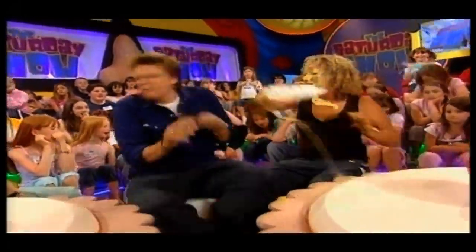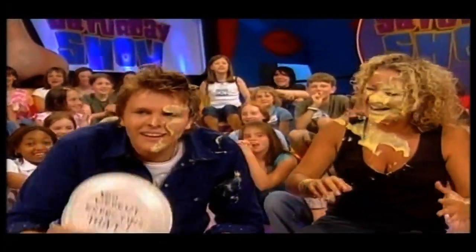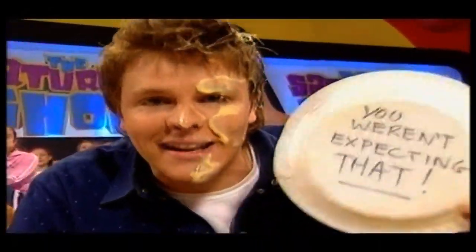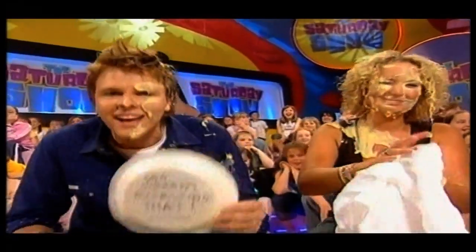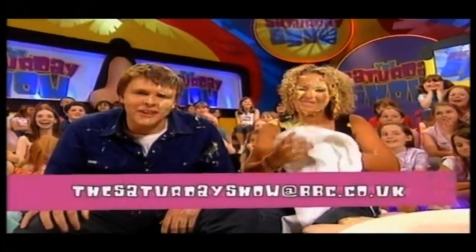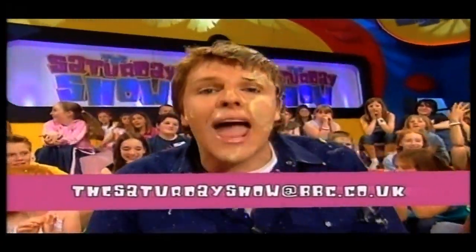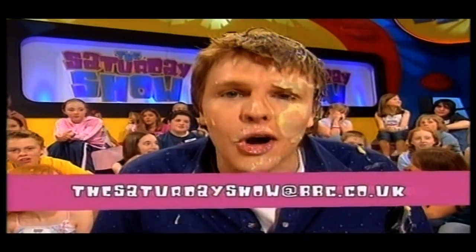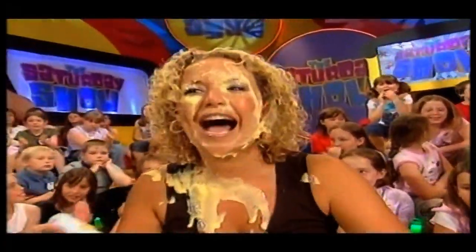So the message on that one is 'bang out of order' — the message is 'you weren't expecting that, and neither was I.' If you would like to send a Pie Mail to anyone, it's quite nice, this custard. Please do get in touch — email us at thesaturdayshow@bbc.co.uk and we can send pies to all of your friends. We will send Pie Mails to whoever you want. It's all kicking off next week, so please do get involved. I'm going to wash my face.